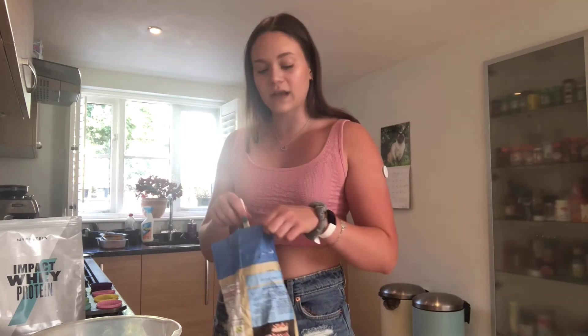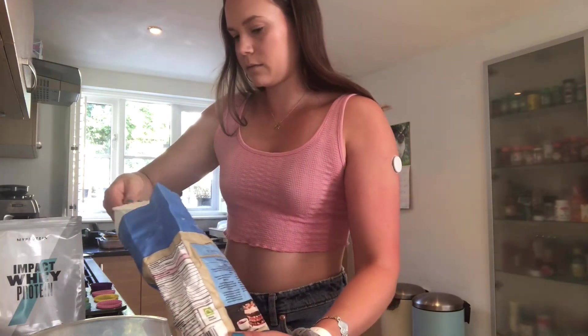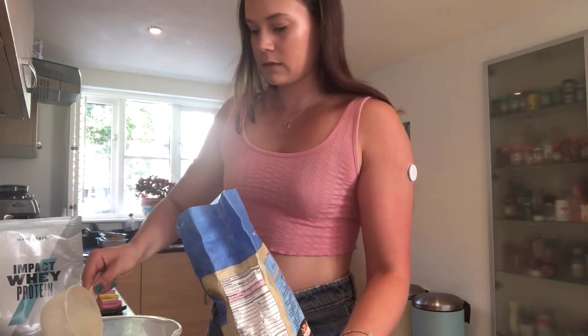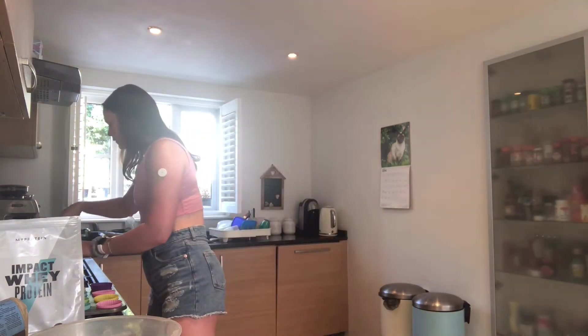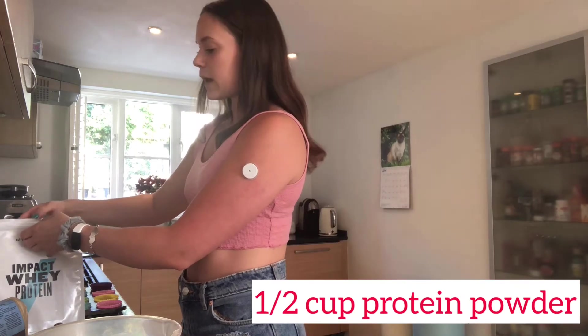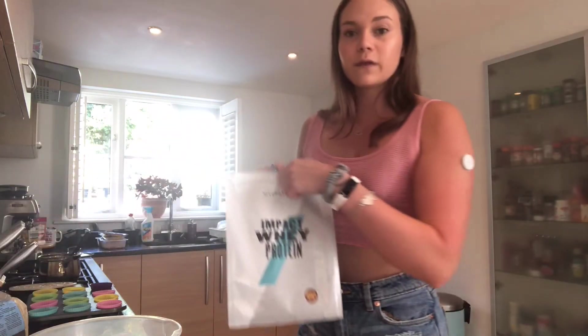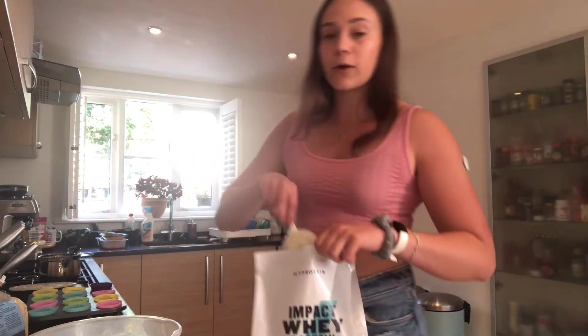To your mixing bowl you want to add one cup of flour — either plain flour with half a teaspoon of baking powder, or just use self-raising flour. Make sure to keep an eye on the saucepan and give it a little stir where needed. Then add half a cup of chocolate protein powder. If you want to make it vegan just obviously use a vegan protein powder, if not any protein powder will do.